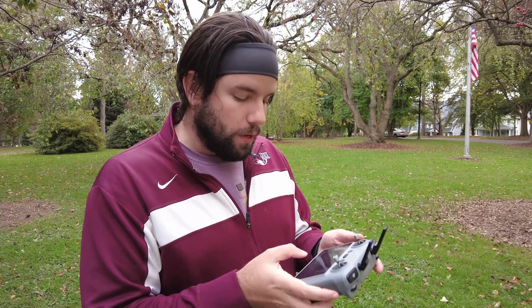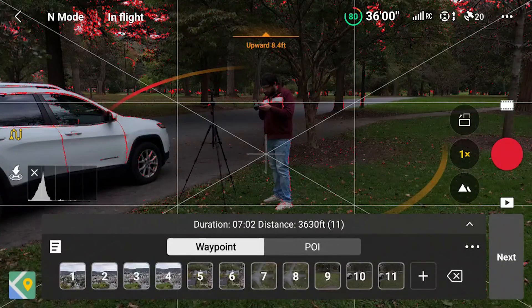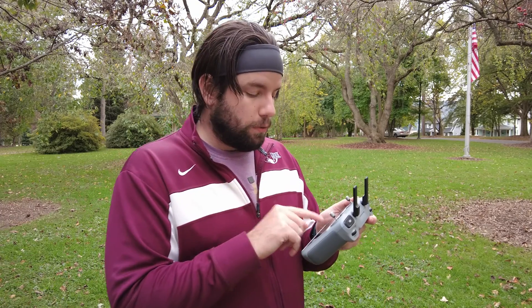You may be asking yourself, why did you set two waypoints in certain locations without making any positional changes to the drone? The reason is I want to be very deliberate — I want the drone to go to a waypoint, stop, and then start with an action that I program it to do. So on waypoint one, we're going to start recording. Once it gets to waypoint one, it'll start recording video, and then the rest of the mission up to a certain point it will record everything it's doing.